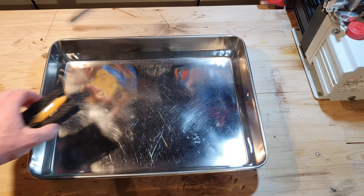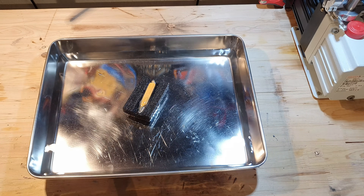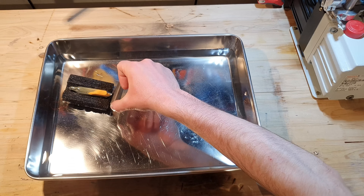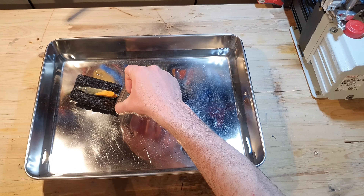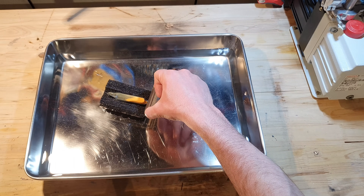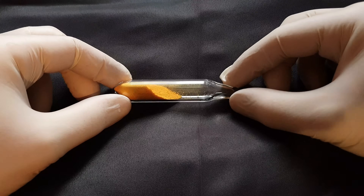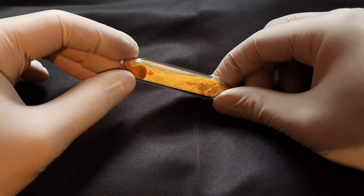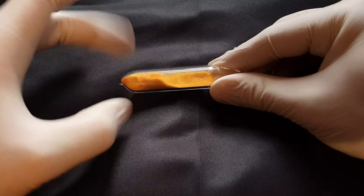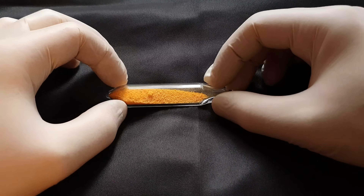Another experiment that shows the paramagnetic properties of cesium superoxide: I built a little boat for the vial, and when I hold a magnet near the vial, I can move the boat on the surface of the water. The footage you can see right now is sped up to six times its original speed. The cesium superoxide will be used for another project I have planned. I really want to thank my Patreons for supporting me, and I hope you liked the video. Thank you for watching.